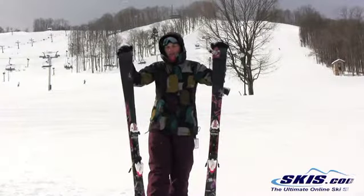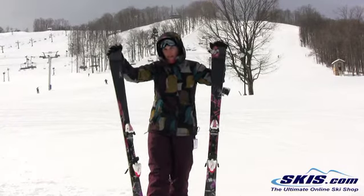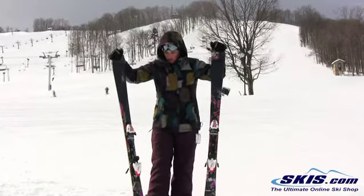Hi, I'm Julie. I just got out the Fischer KOA 75. I give it a 5 out of 5 star rating.